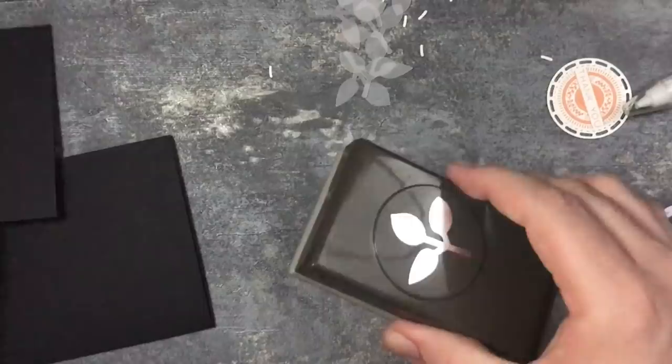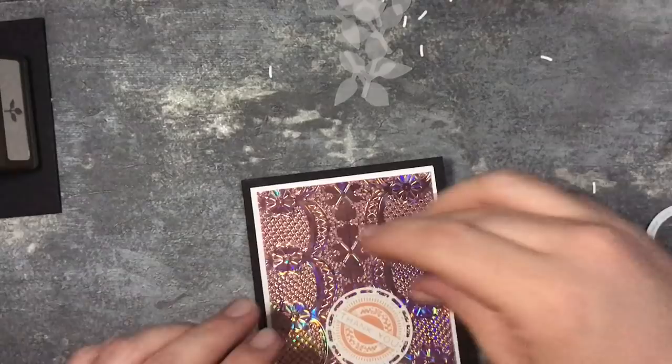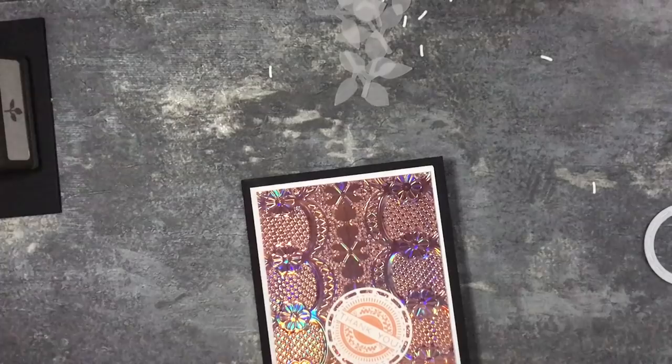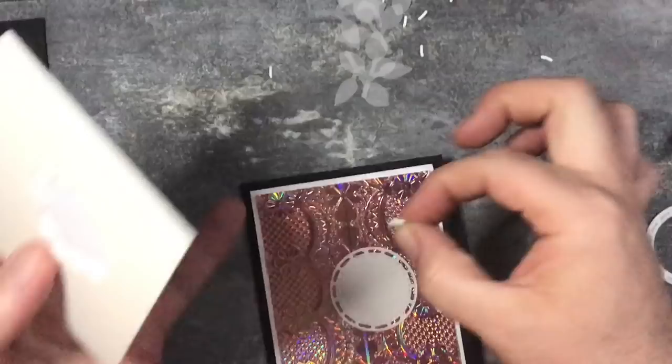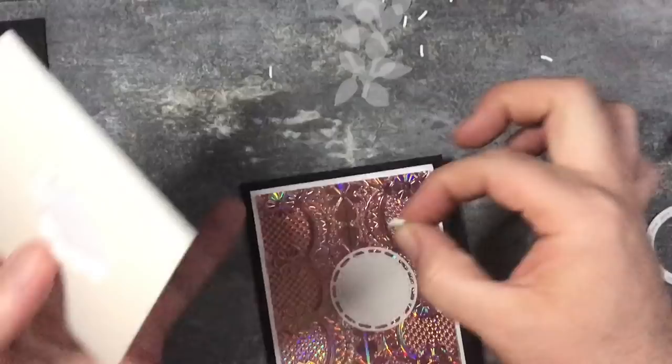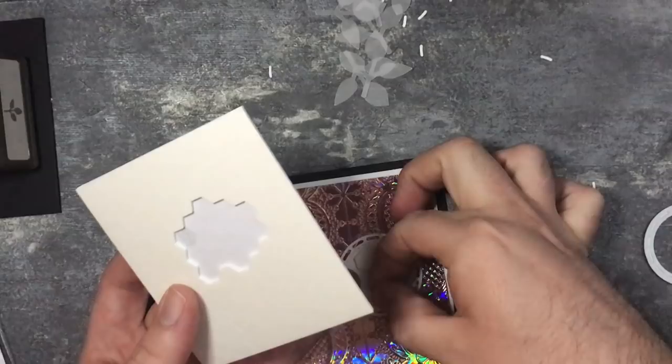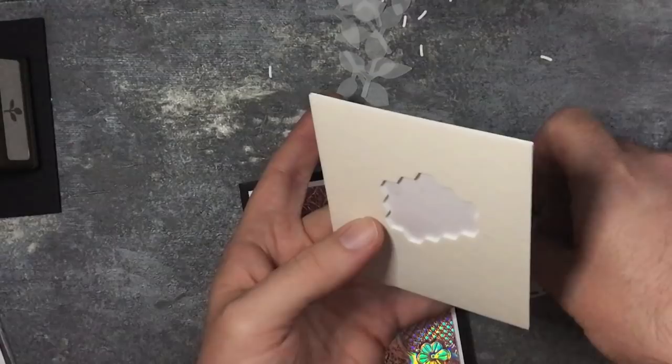I'll take my Grapefruit Grove ink and ink the sentiment. I'm going to take some dimensionals - the stamping dimensionals - and put a couple on the back: one, two, three. I'll do the same on this other one as well - one, two, three.